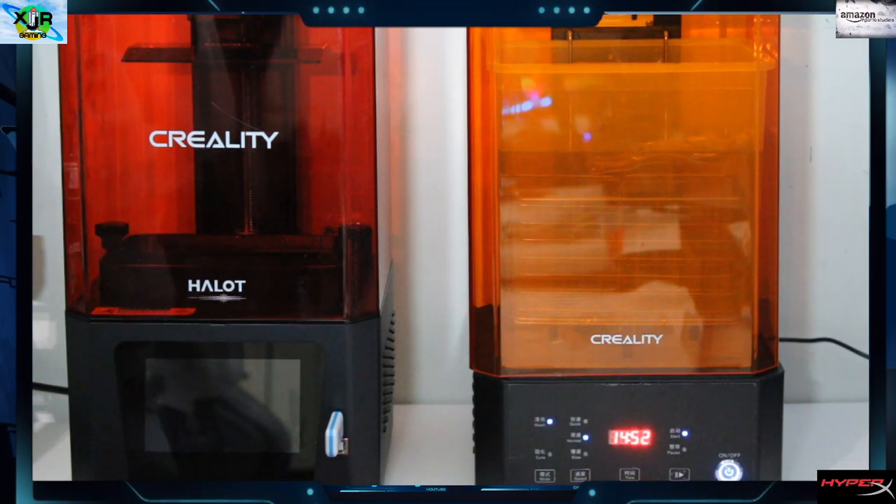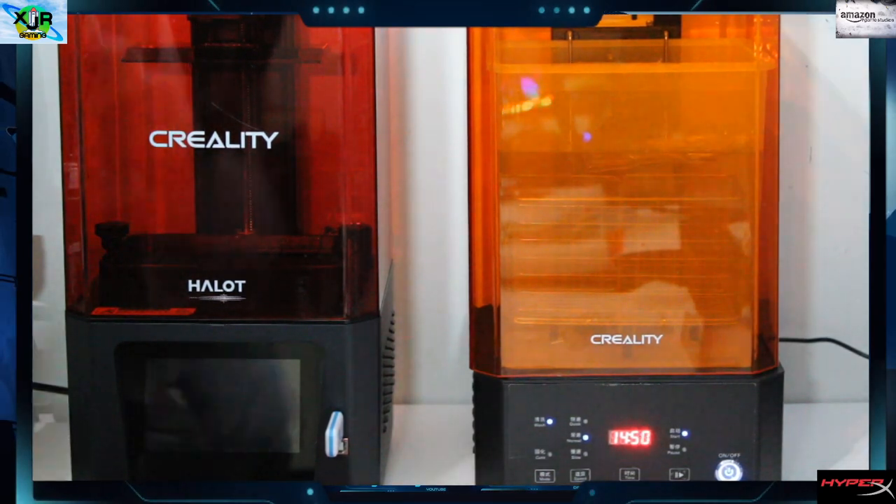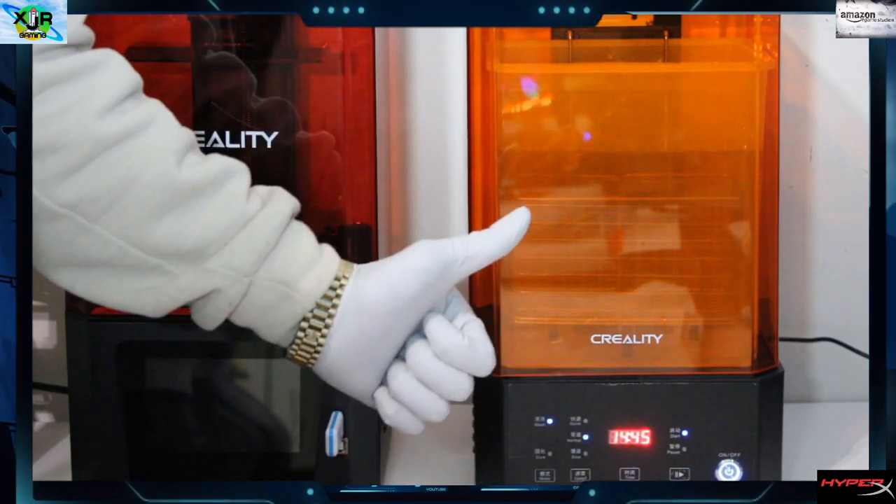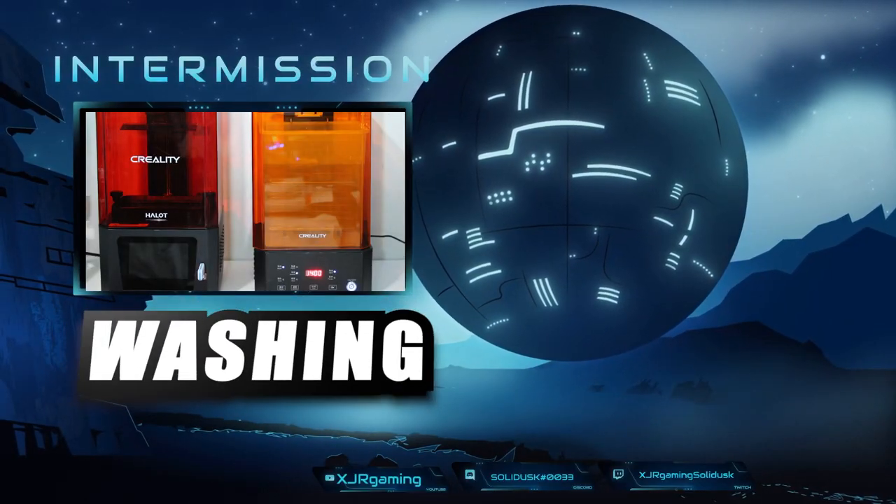We're going to have a quick intermission while the wash is going. You can see our clock counting down and we'll come back.